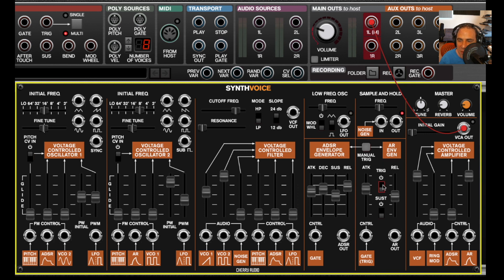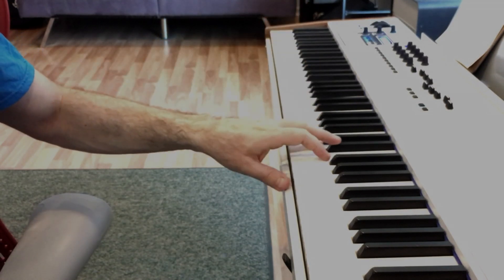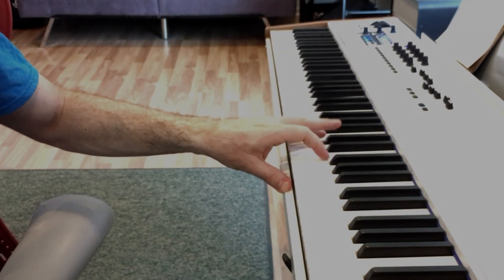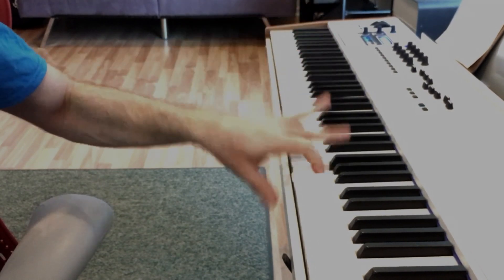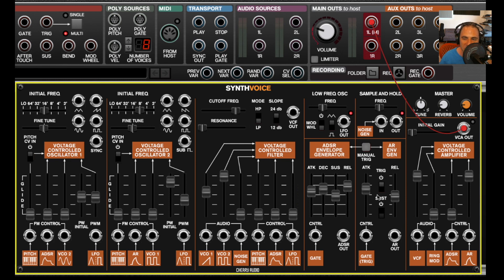The trigger switch is a bit more interesting. When turned on, you don't have to hold the key — as long as it sees a trigger or gate for any duration, it runs completely through the attack and release phase. There's also a manual trigger button, which is good for testing out patches — or if your keyboard catches fire. It simultaneously triggers both the ADSR and AR envelope generators.